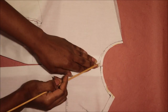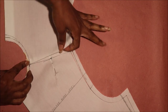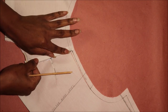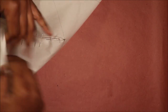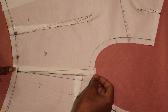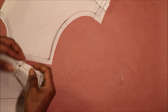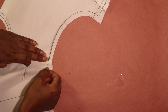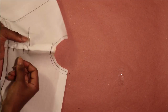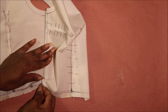Next, check for a smooth curve transition between the necklines. Then pin the center back and center front shoulders together, and then pin the center back and center front side seams together.